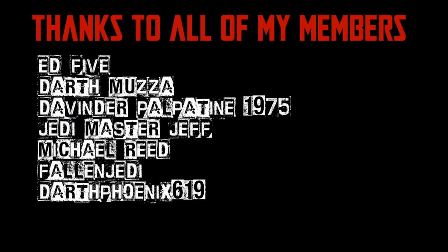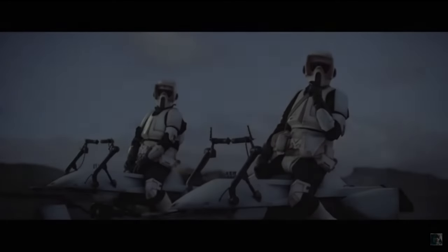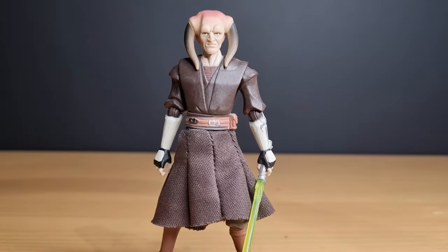We would be honored if you would join us. Before I start, if you could give this video a thumbs up and subscribe if you're new — that's the way! Hey Star Wars fans and action figure collectors, we've got another episode of Clone Wars Thursday Throwback for you.